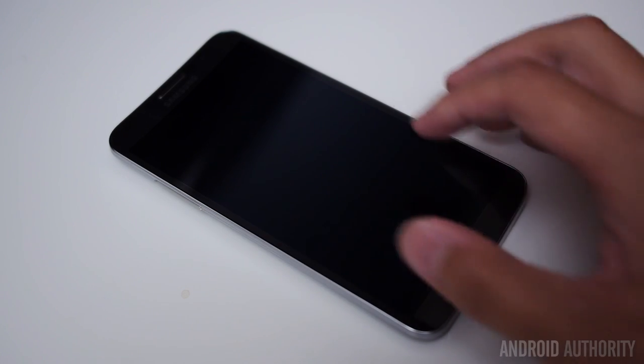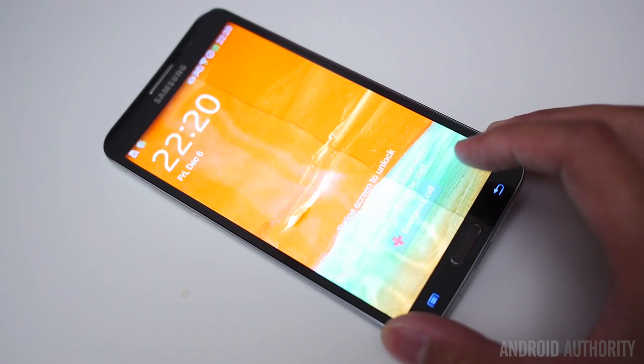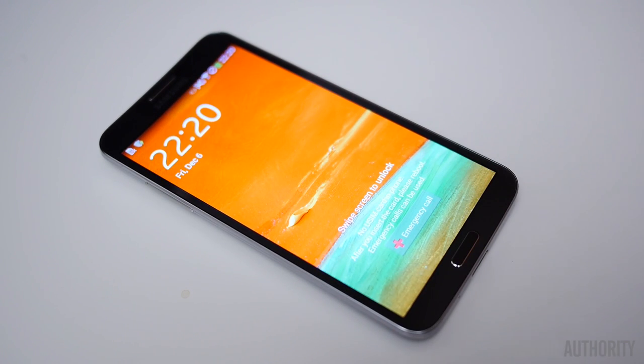Release details on this particular device are still pretty fuzzy, but since this is Samsung's newest flagship device, we can pretty much expect it to come out on all of the major carriers — and when it does, it'll likely come in at those typical high-end price points, along with perhaps two-year contracts.